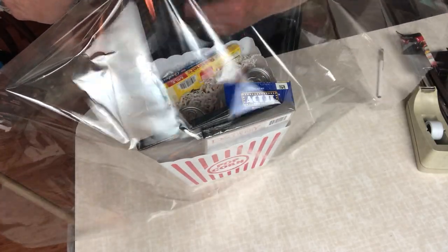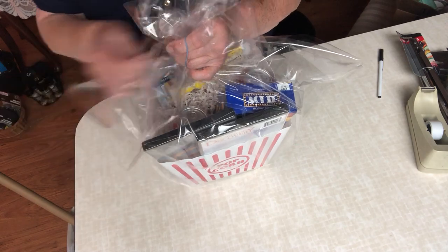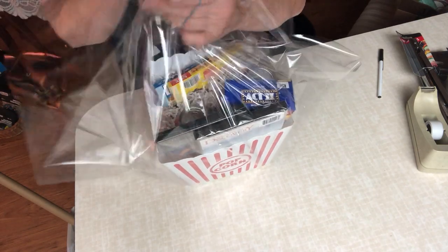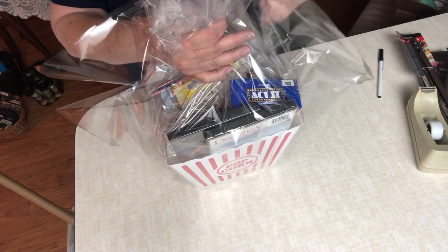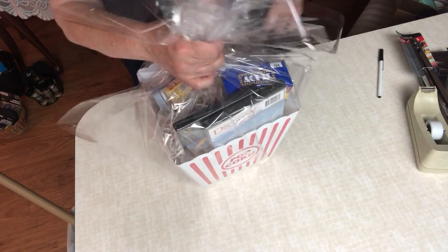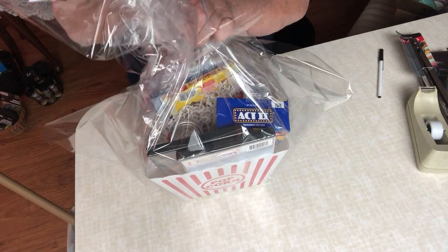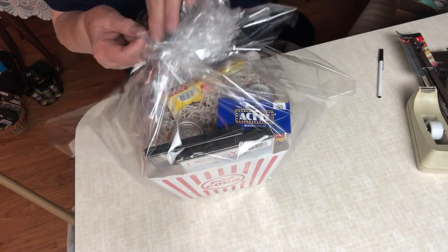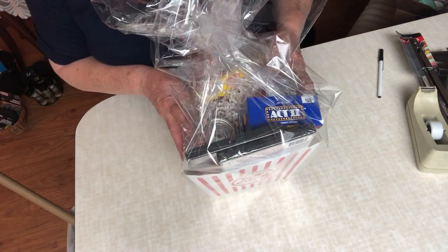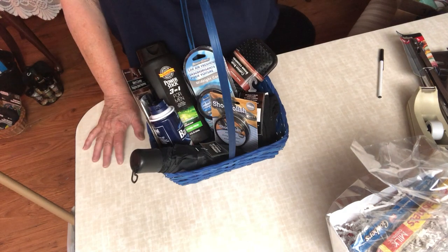Once again I'm gathering it at the top. For the sake of saving time, I'll put the ribbon on later and show you when it's done. I have two more to show you in this video. This is a gift basket — I found this pretty blue basket at my local Goodwill.